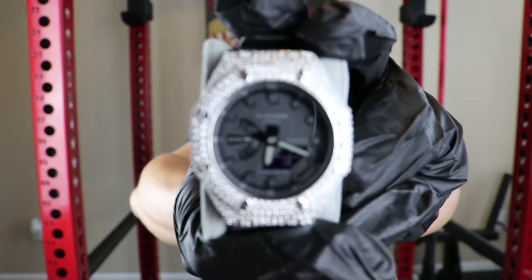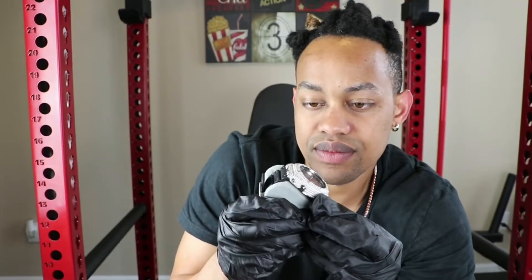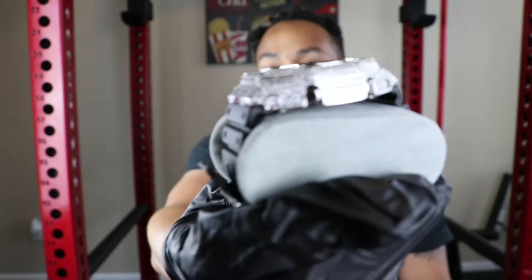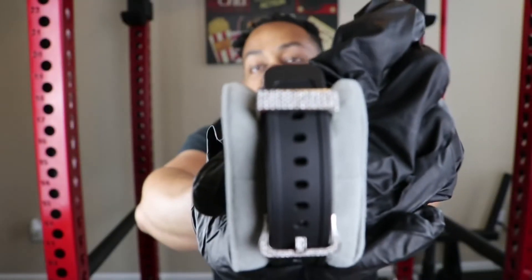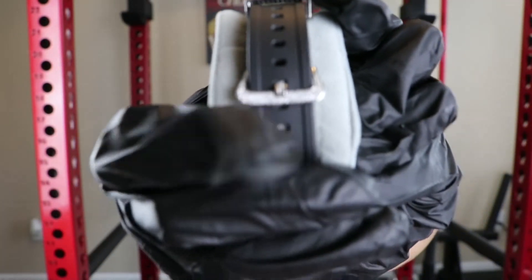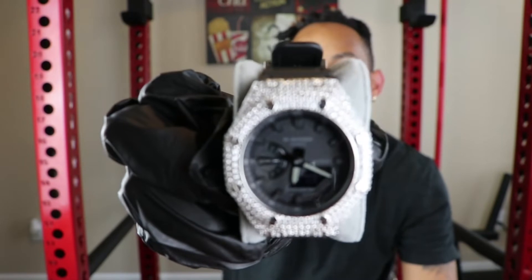This watch is completely brand new. Shop Ice customizes these watches — it's crazy. Looking at the setting here, the setting looks pretty good. These are all handset CZs using the prong setting. Another great part about this piece — if you check out the back, this part is iced out on the band. And your clasp is also iced out as well. I definitely do think that Shop Ice pays attention to the details.